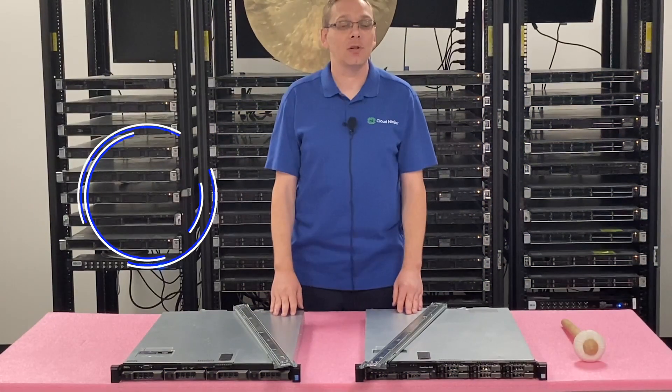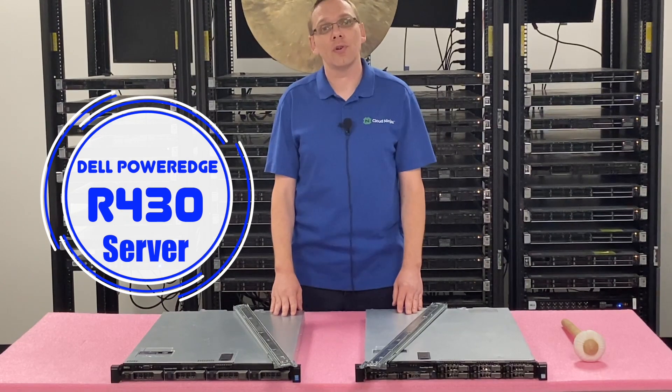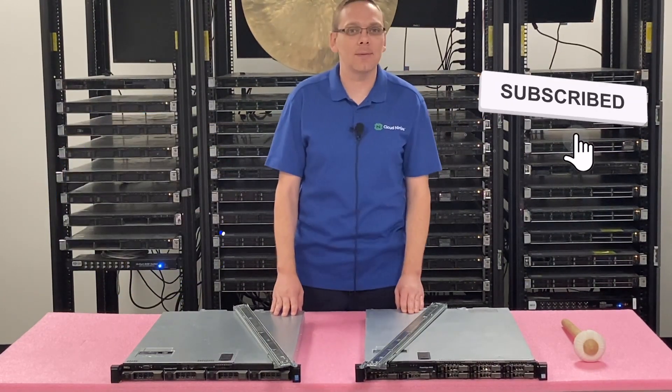Thanks for stopping by today to learn a little bit more about the Dell PowerEdge R430 server. Do us a favor — if you find anything in this video helpful, click that like, smash that subscribe. All right, let's hop in.